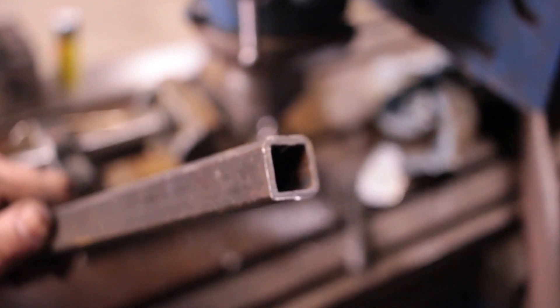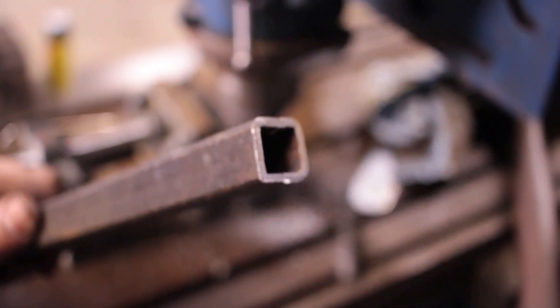Yay! The family that doesn't think milling machines are as cool as barbecues. Thank you very much.